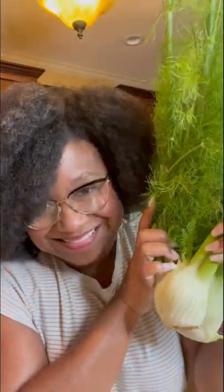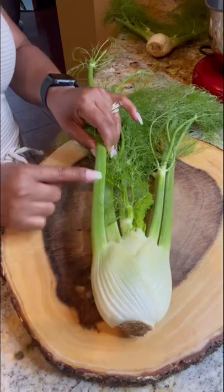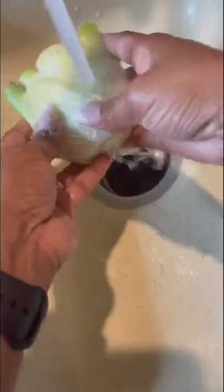Hi everyone, I'm gonna be cooking with fennel for the first time in my kitchen. Let me show you what I've learned. A lot of people will buy fennel and just use the bulb, but you can use the stalk and the fronds as well. Today, I'm gonna use the bulb portion for a delicious salad.